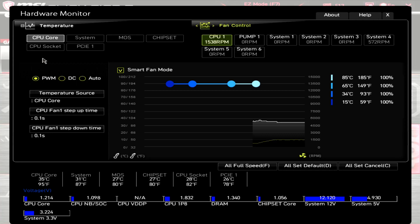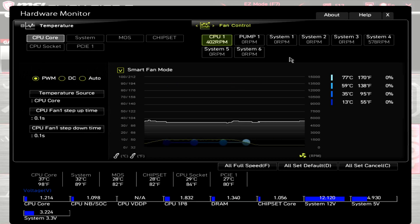Moving on to the fan PWM range. At 100%, the motherboard is showing the RPM of these fans at around 1520 with a dBA of 36.6, taken from 20 inches away on an open-air test bench. Dropping the PWM down to zero, the motherboard shows the RPM at around 400, with the dBA at or below my noise floor of 32.